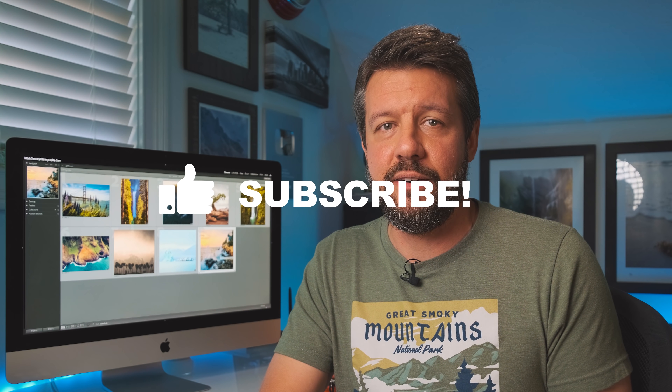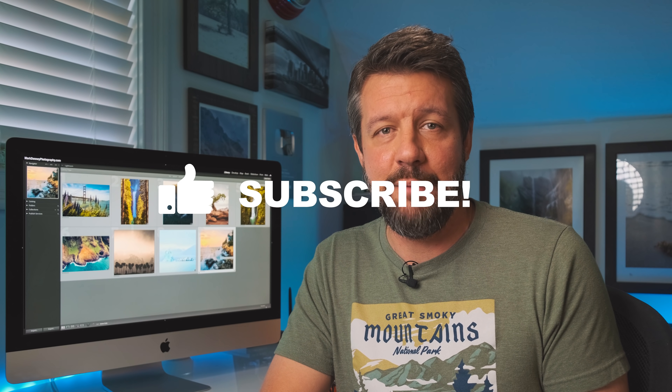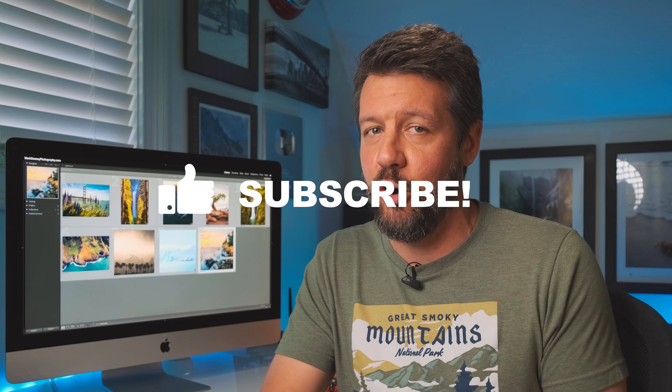I really do hope you enjoyed this week's video and were able to get at least one helpful piece of information to apply to your cropping techniques going forward. If you have any questions, please leave them in the comments below. If you enjoyed the video, please like it, subscribe to the channel, and share it with friends. As always, I appreciate you taking the time to watch, and I'll see you all next Wednesday.